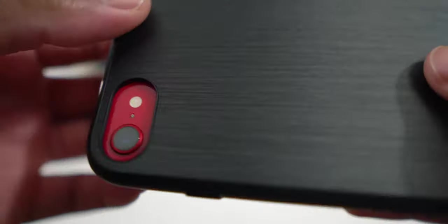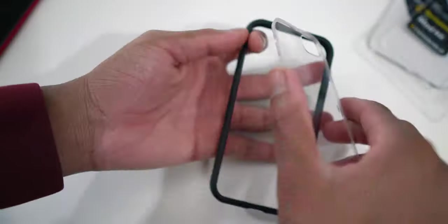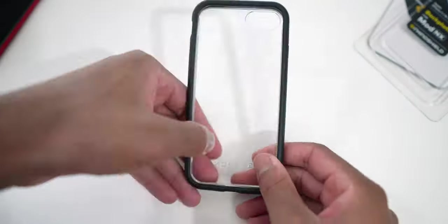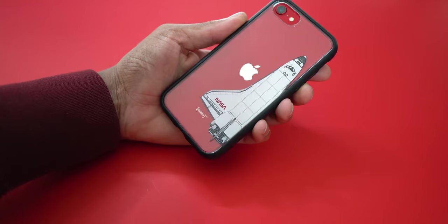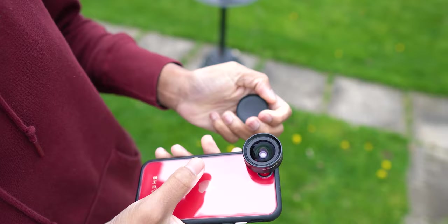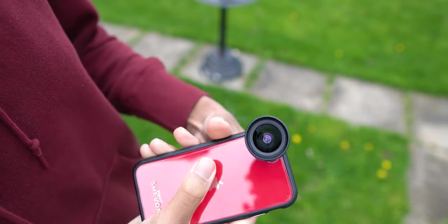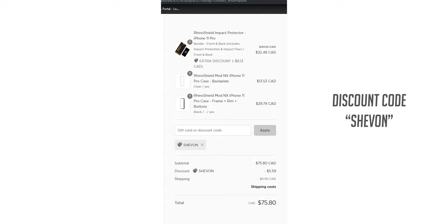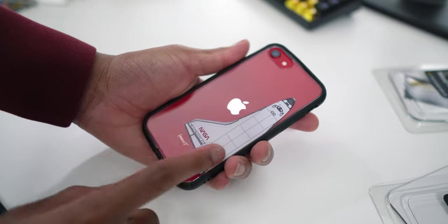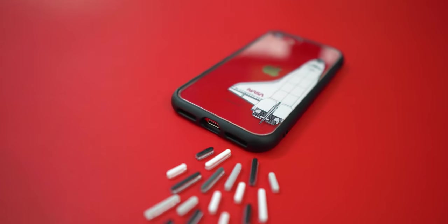To wrap things up, I think all the cases look great, but personally I'd go for the Mod NX case — for the flexibility of having the backplate included, being able to switch between a bumper and full case, and the option to add the lens adapter. Let me know what you think in the comments below. Don't forget to use my code Siobhan for a discount on any Rhinoshield purchase, and check the links in the description. As always, my name is Siobhan — thanks for watching, subscribe if you're new, and drop a like. Signing out.